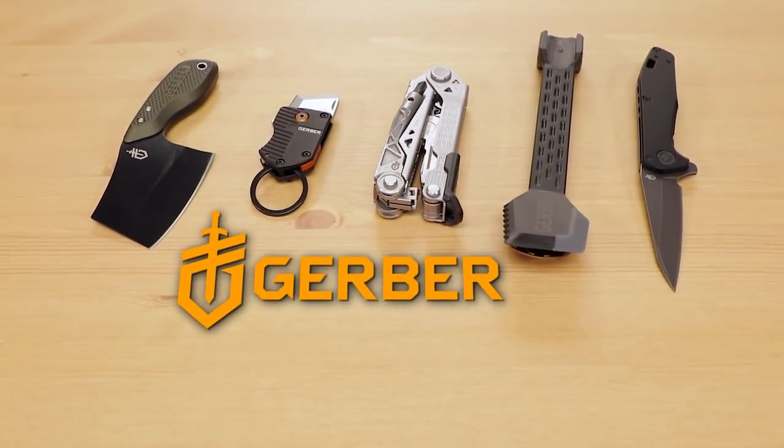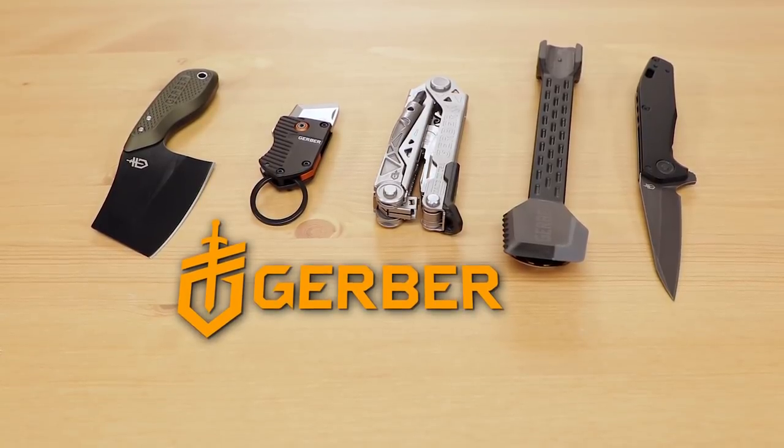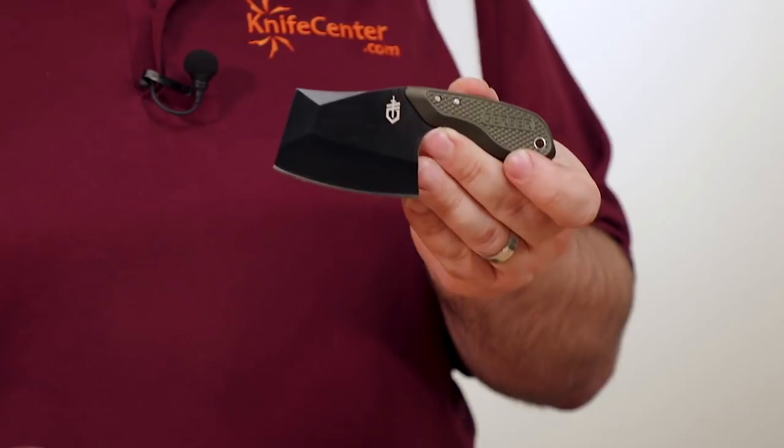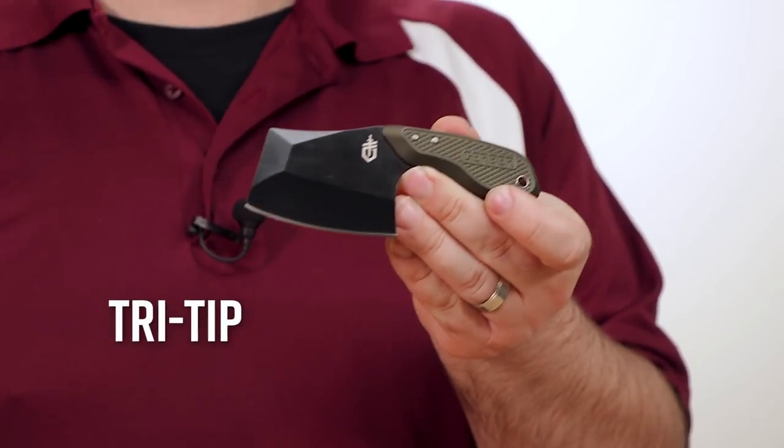Gerber's really been impressing us with some of their new products this year, and in front of me are a few of the items that we think are really standouts in their new lineup. The first one, following the runaway success of their Flatiron Folder last year, they've come out with a fixed blade cleaver called the Tri-Tip.